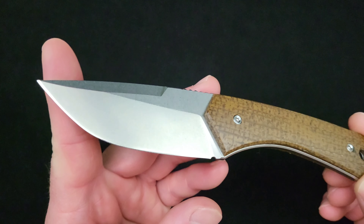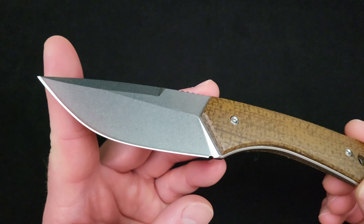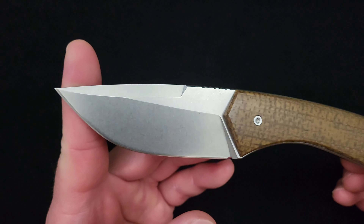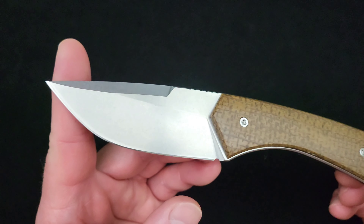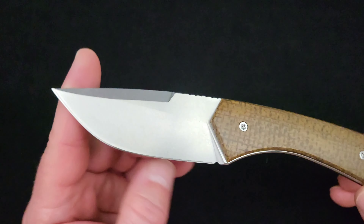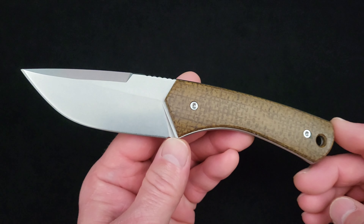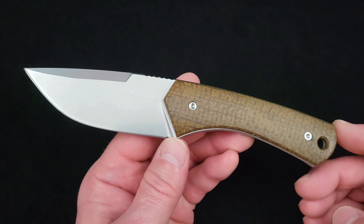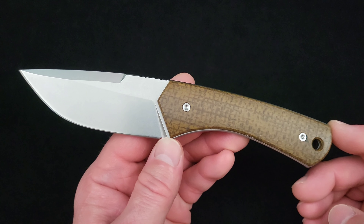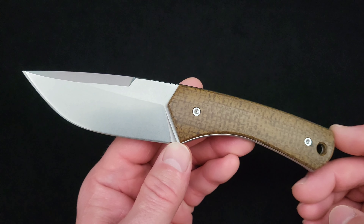Behind-the-edge thickness for your secondary bevel — your edge grind — averaged out about 15 thousandths of an inch or 0.38 millimeters on this well-done flat grind. Beautiful blade profile and grind. Weight is 4.02 ounces just the knife, or 5.33 ounces with the sheath — that's 114 grams or 151 grams.